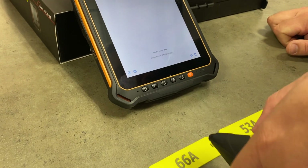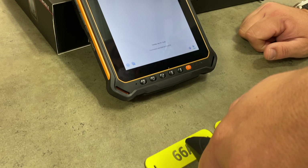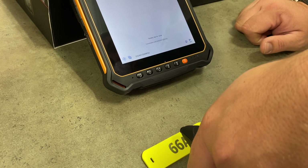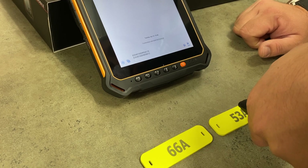We'll do a quick read of the tags and you'll see the unique serial number pop up at the bottom there. There's that one, and we'll move on to the one on the right — and there's the second one.